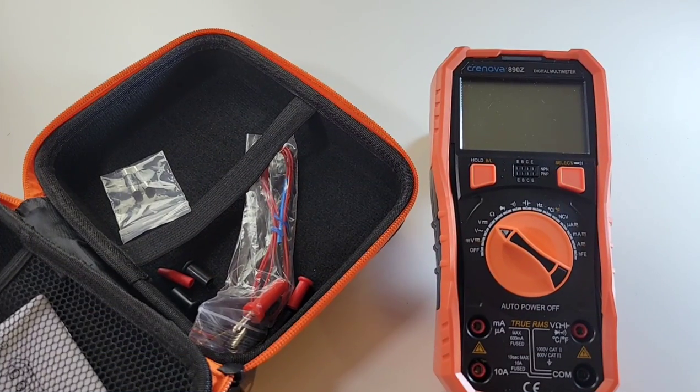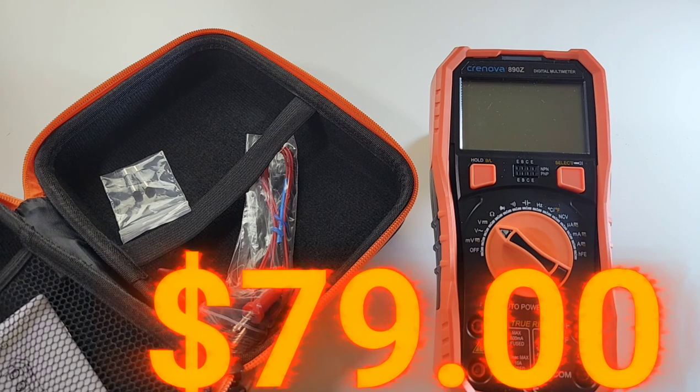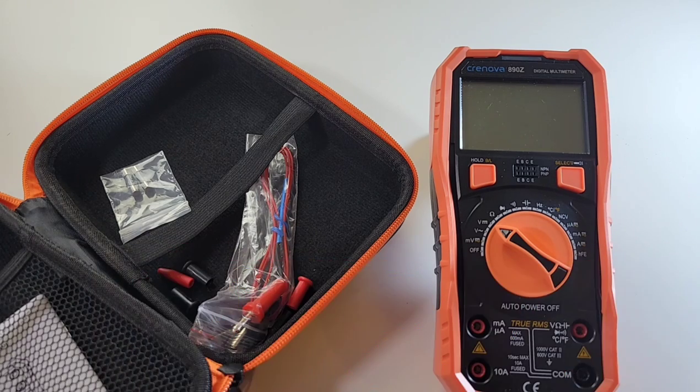Let's start off with the price. While this is an exorbitant price for a cheapo, it doesn't really fall into the cheapo category per se. But $79 US will get you this multimeter — an unbelievable amount of money for this Cronova.